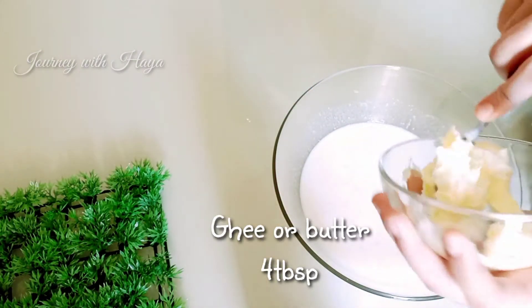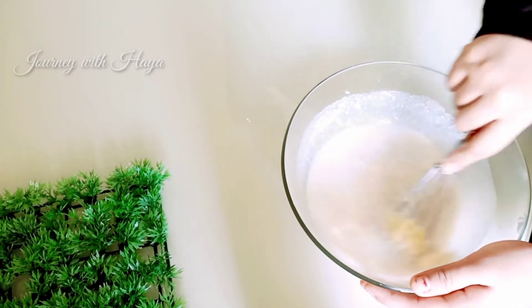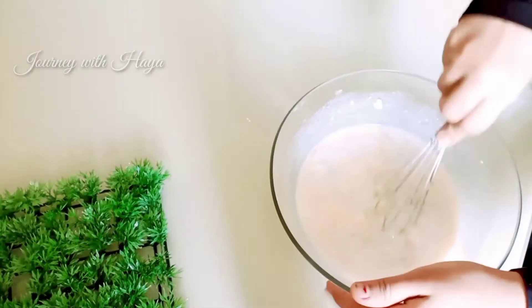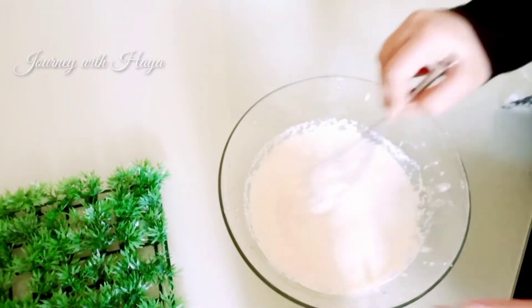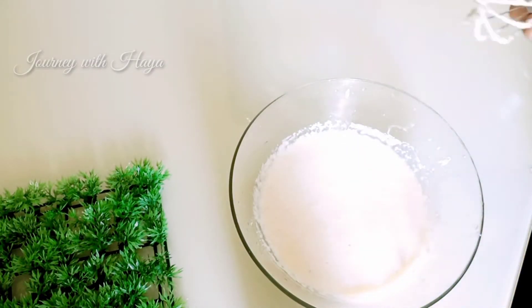After that, add ghee or butter — 4 tablespoons. Here we are adding butter. Don't add oil; only add ghee or butter. Remember, you can use more. And when adding it, don't forget to melt it first — here we forgot, but don't make that mistake. The mixture should be at this consistency.